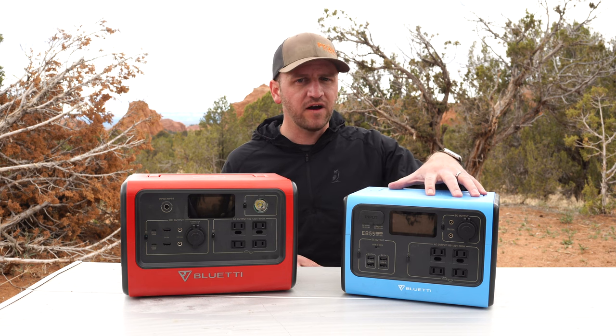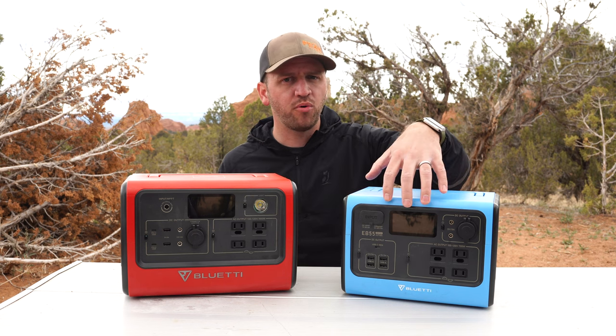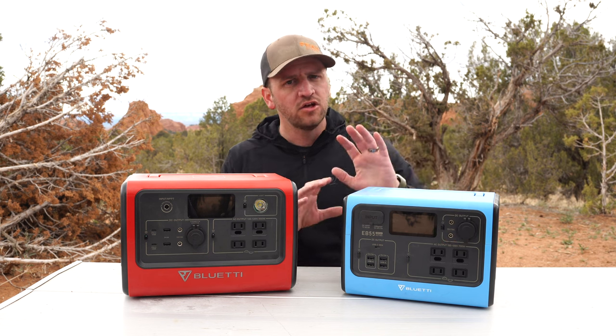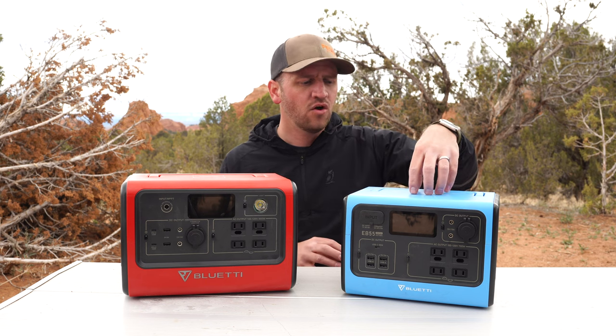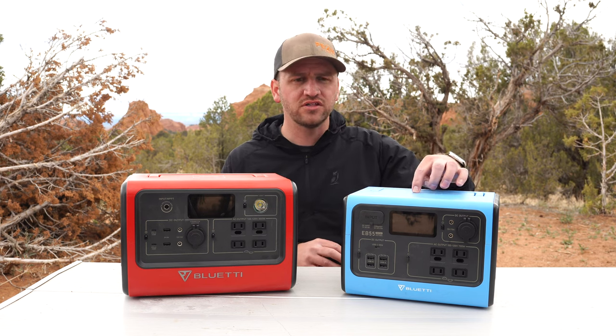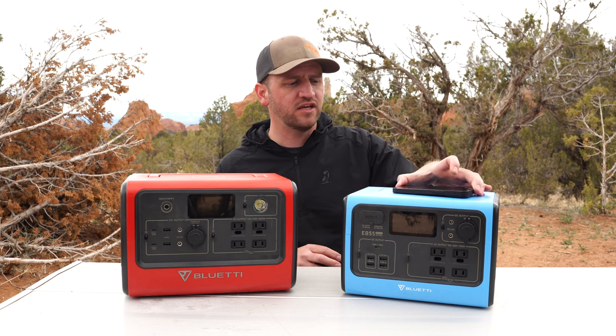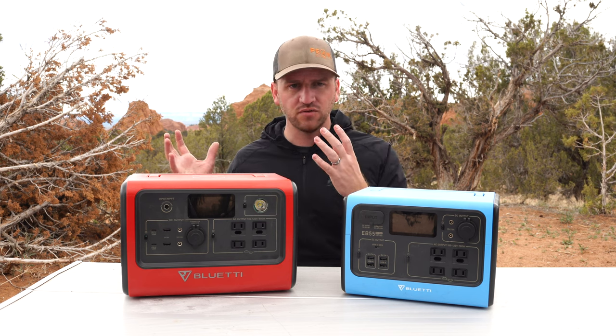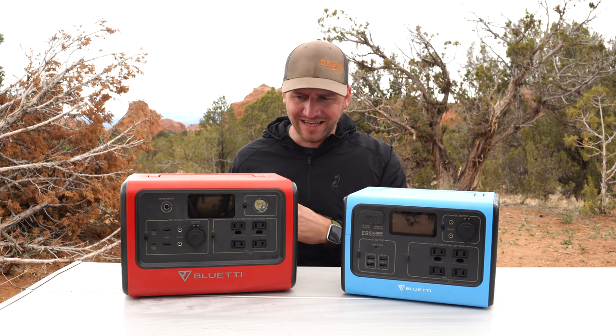The EB55 has 13 ports on it — several AC ports, USB-A, USB-C, DC, the works. You've even got a wireless charging 15-watt pad on the top, which is super nice. You can just take your phone, drop it on top, and charge your device that way as opposed to having it plugged in.